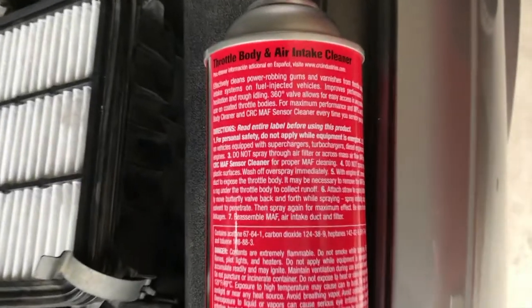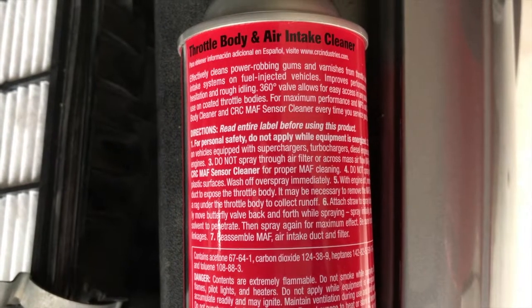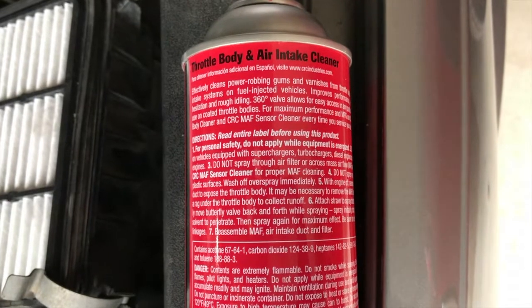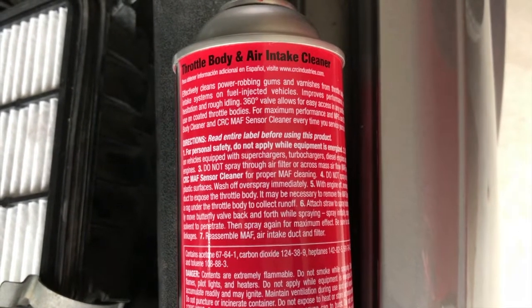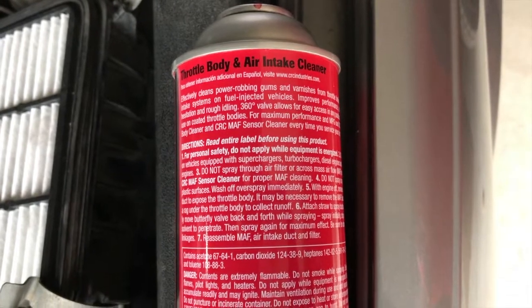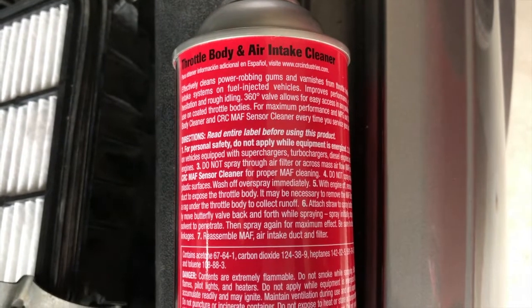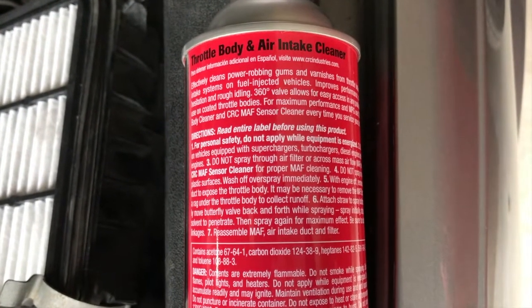I might grab an old t-shirt I'm willing to dirty up and throw away, and also grab the throttle body cleaner and a few safety items. Read the directions — they're very important. Number one: do not spray this into the throttle body with the engine running. Number two: if you drive a vehicle with a supercharger, turbocharger, or it's a diesel or rotary engine, don't use this. Number three: don't spray into the air filter or across the mass air flow sensor. Number four: don't spray plastic surfaces — wash off overspray immediately.